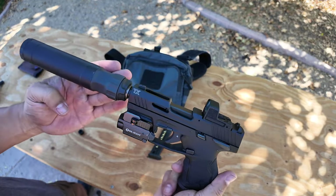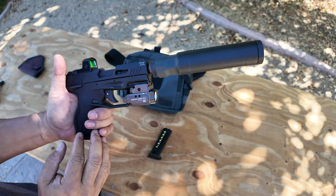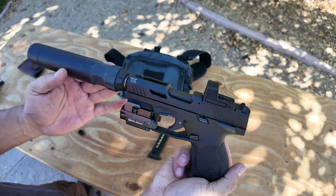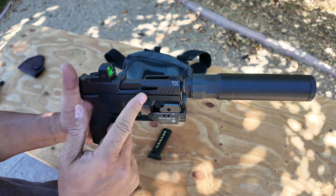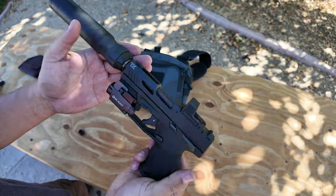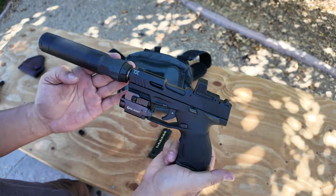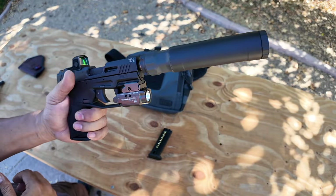Hope you guys enjoyed this video. Hit that like button to support my channel — I appreciate it, it helps me out a lot. Ring the bell to be notified when I upload new videos, and leave a comment below. Let me know what you think about the Taurus TX-22. Do you like the SIG better? The Smith & Wesson? The Ruger? The Kel-Tec? Thanks a lot, guys. Take care.